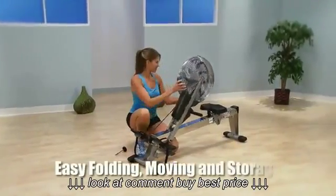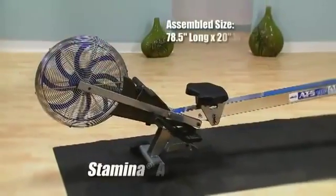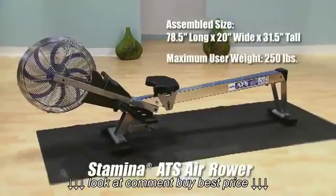When you're not rowing, simply fold it and wheel it away on its convenient built-in wheels. The Stamina ATS Air Rower is your way to fitness.